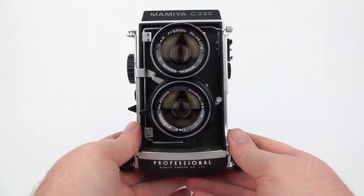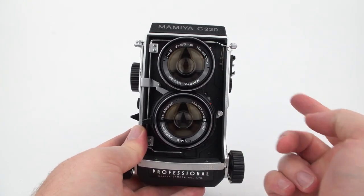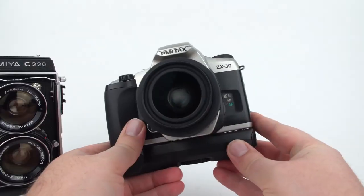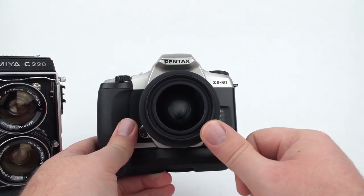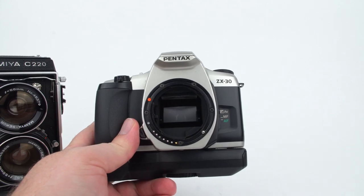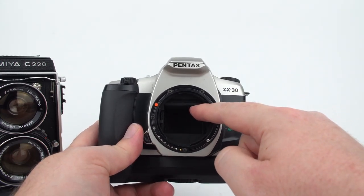The Mamiya C220 is what's called a twin lens reflex medium format film camera. It's called twin lens because it has two lenses. The top lens is used for the viewfinder to compose and focus your image, while the bottom lens is used to actually expose the film to light. This is different from an SLR or single lens reflex, where a single lens is used both for the viewfinder and to expose the film — it does this by utilizing a mirror. When the mirror is down, it bounces the light up into the viewfinder, and to take a photo the mirror will move up out of the way and allow the camera to expose the film.